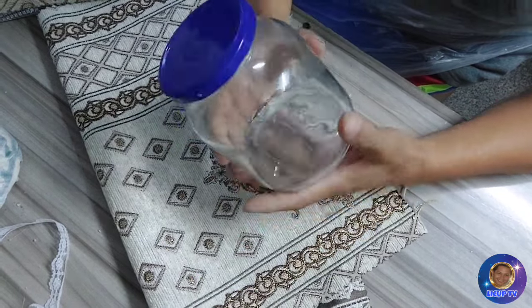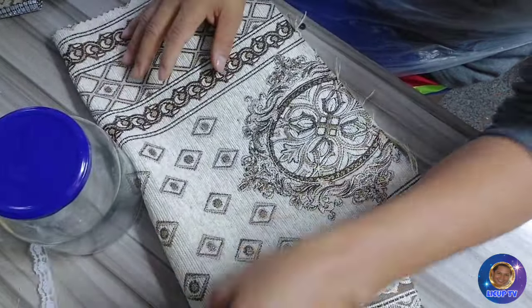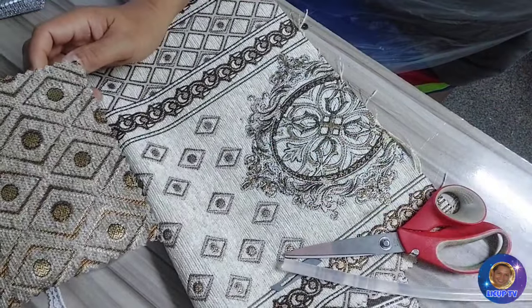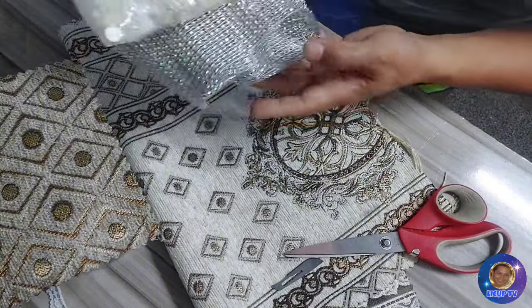So magsisimula na tayo. Siyempre gagamit tayo ng MT jar. Ang ating mga materiales: ito yung plot na gagamitin natin, gagamit tayo ng lace para pang-cover sa top, siyempre gagamit tayo ng scissor, glow stick, and glue gun. At yung mga ibang materials na dito, tayo natin gamitin.